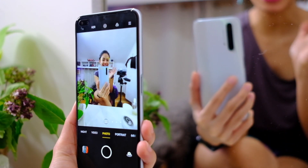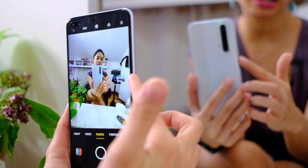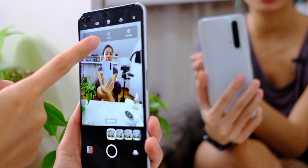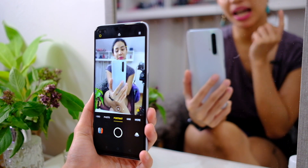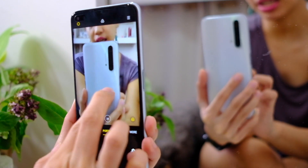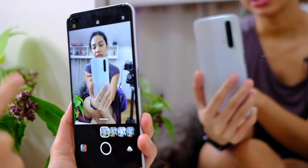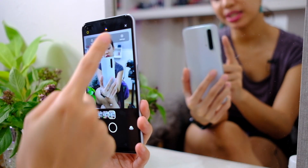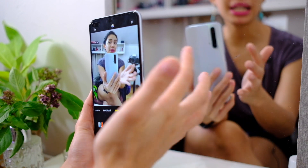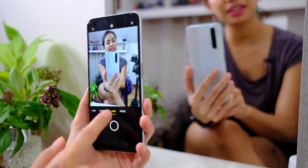Up here you have HDR settings, AI — it says AI Dazzle Color right now — and it's switching my shot to portrait. Here we have different filters, a frame timer, and settings. On portrait mode, everything behind me is blurred; you have 1x, 2x — that looks nice — and you can adjust the bokeh settings. Down here you also have the AI beauty mode. There's a 64 megapixel mode because the main camera is 64 megapixels and uses pixel binning for better shots, but it gives you the option to shoot full 64MP photos.